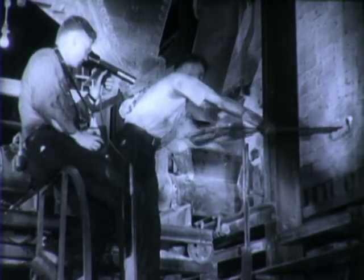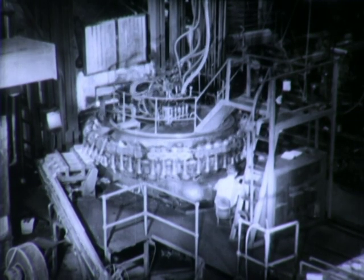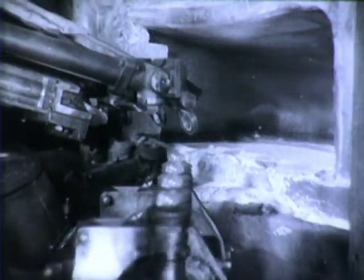Glass for lamps is made from soda ash, nitrate of soda, feldspar, lime, broken glass, and sand in this electric furnace at a temperature of 2,400 degrees Fahrenheit. Clear bulbs are blown automatically, and these four spindles, timed perfectly to pass their charge to an equal number of cups, pick up just enough glass for each bulb.